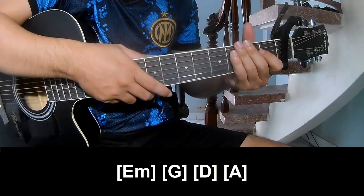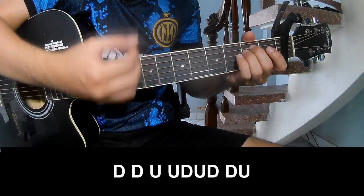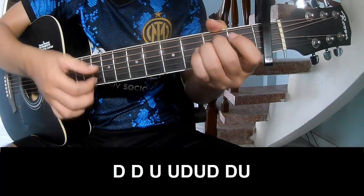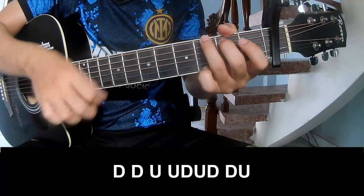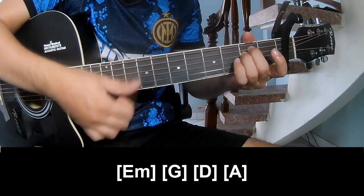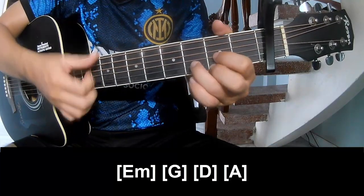And this system is the same way for the track. Now we'll play the chorus and outro: down, down, up, up, down, up, down, down, up, down, down, up, down, down, down, up, down, down, down, up, down.